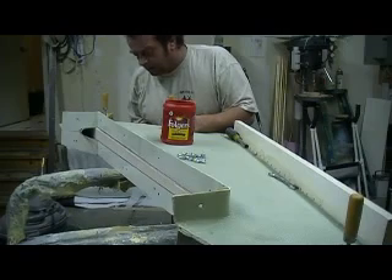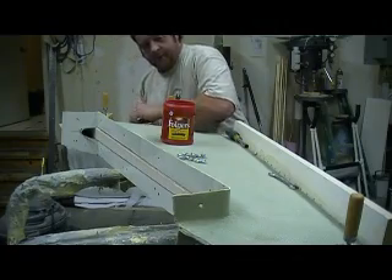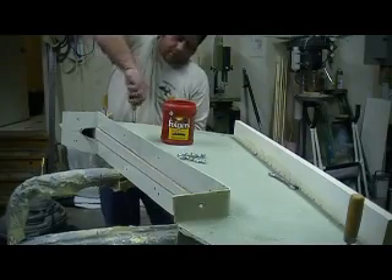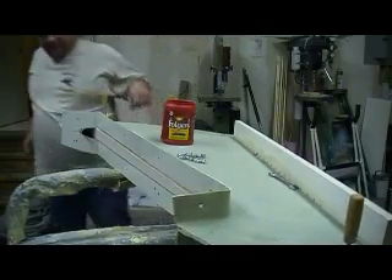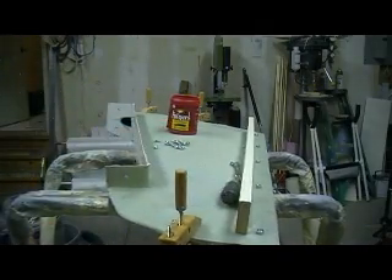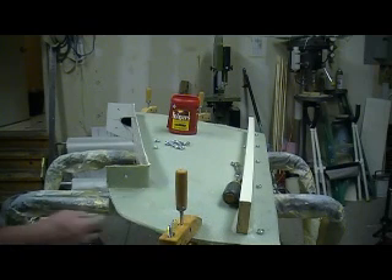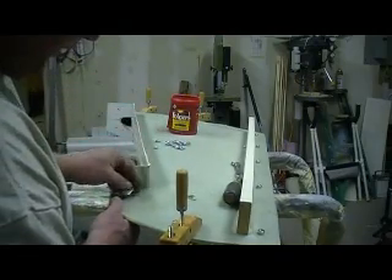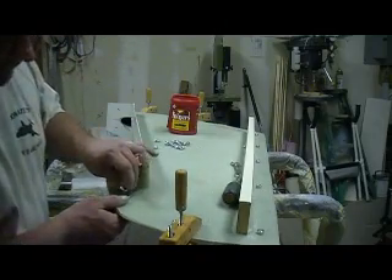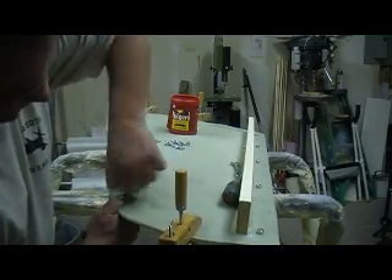I can't believe it took all day to get all this stuff laid out. I stopped long enough to eat a sandwich for lunch, and Deb's even been bringing me my coffee. I had a couple V8s for energy — I love that V8, that's some good stuff. I'm going full bore, full speed ahead — got this freight train rolling down that hill, baby, ain't got no brakes at all.